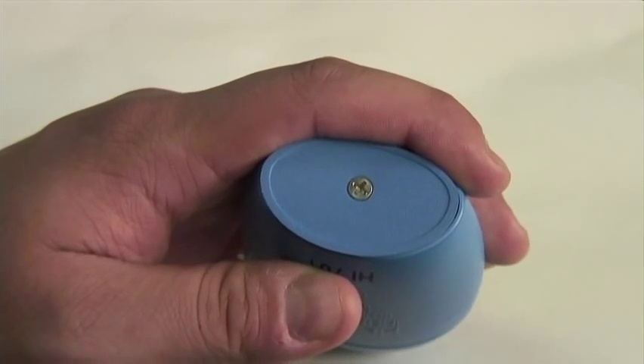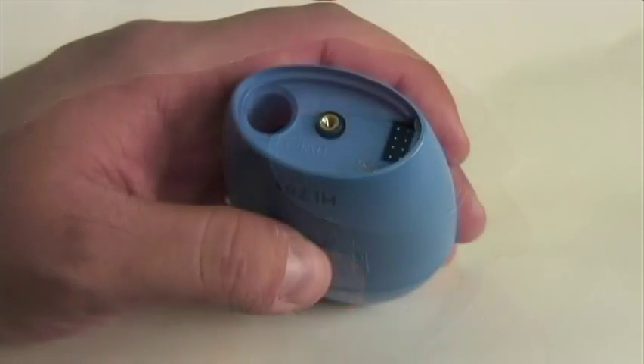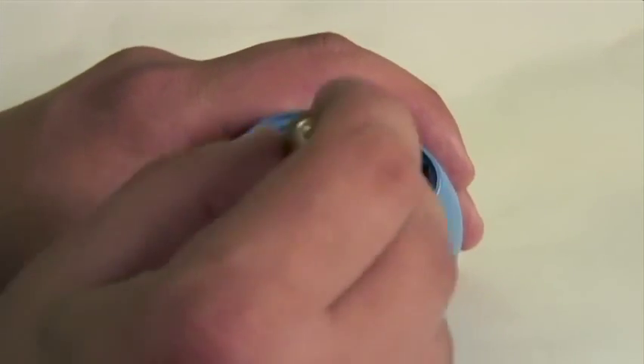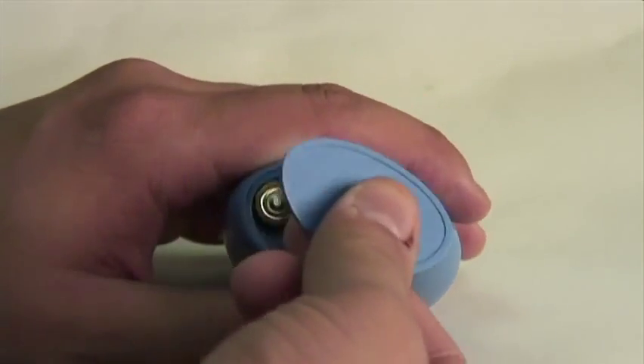On the bottom of the checker, you'll find a screw. This accesses the battery compartment, and this is where you're going to install the battery that comes with the meter. After removing the cover, you're going to insert the battery, making sure that the positive terminal is up, and then just reapply the case cover.